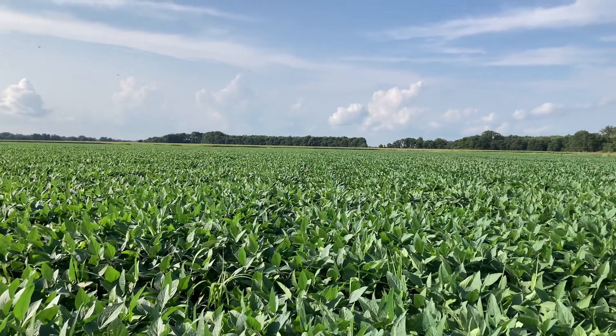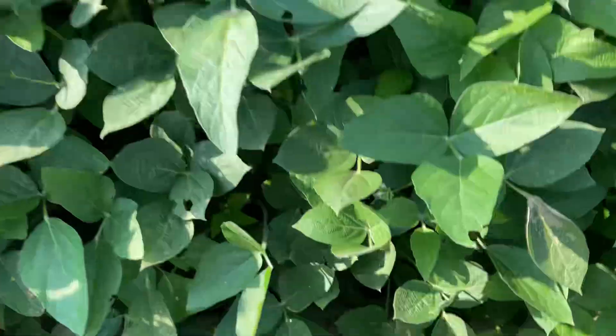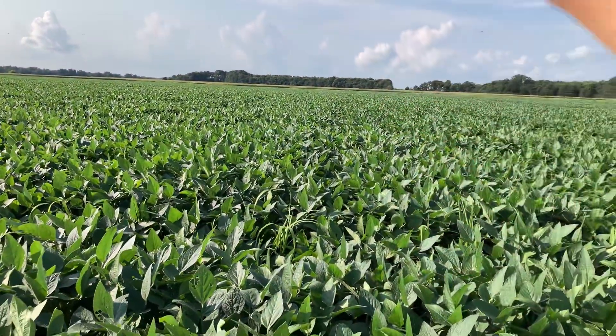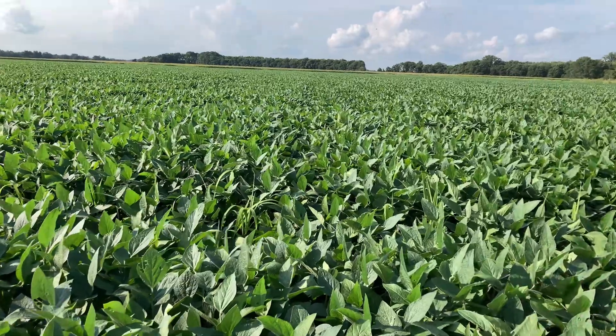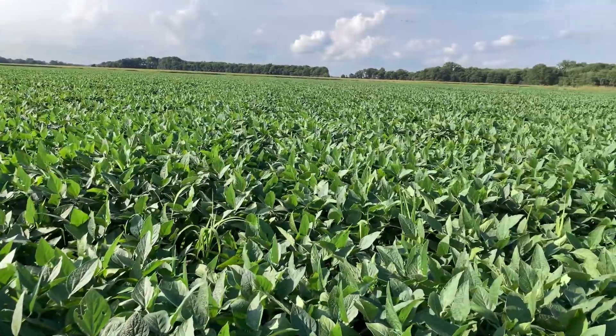Here is some earlier May-planted beans and we are watering on them right now. As you can see, it is pumping water, and this is called the flowering or early pod set stage. This is Armor 40 Enlist beans.